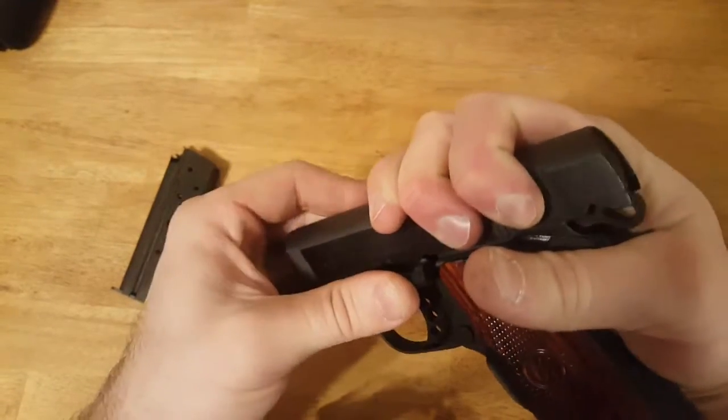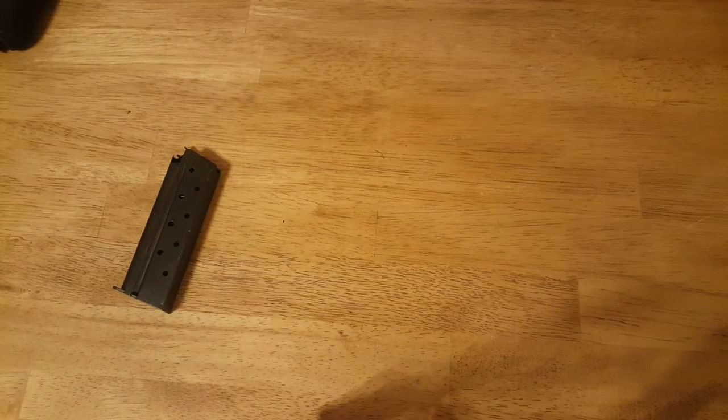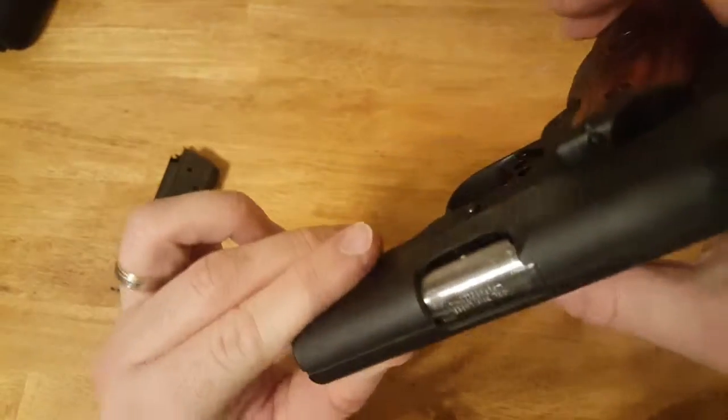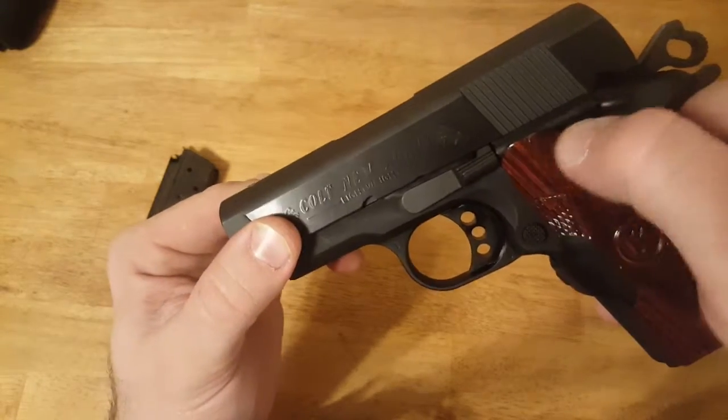Line it up and push it in. You just got to get it lined up straight and then apply a little force and it pops right in past that spring detent right there.